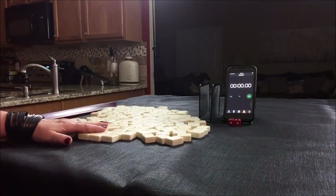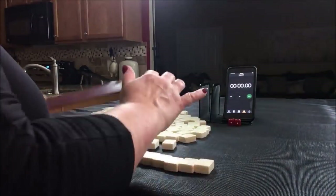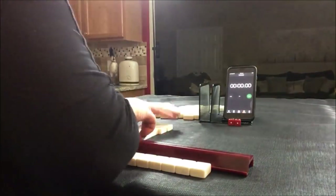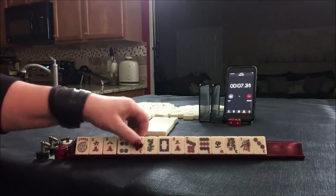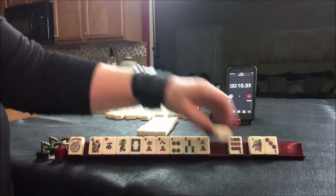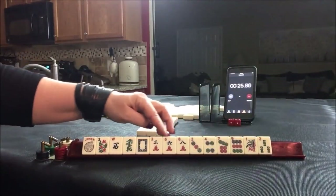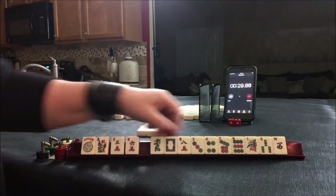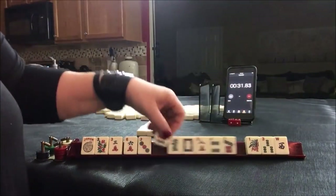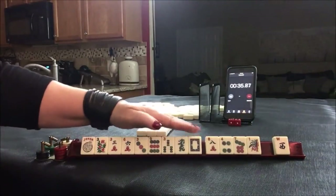I'll get 14 tiles and create a mock Charleston. I think we should maybe play 3, 6, 9. We have no pairs — that happens quite often, actually. So let's just see. Look at all the 3, 6, 9 we have. We might even be able to use the dragons.